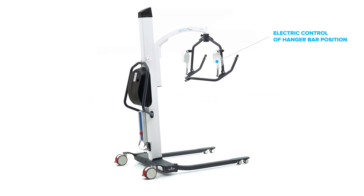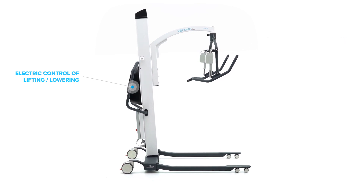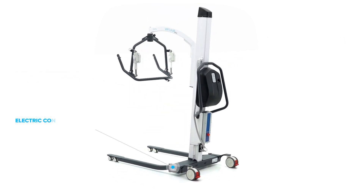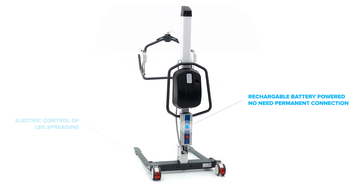Electric control of lifting and lowering, leg spreading, and hanger bar position. Rechargeable battery — no need for a permanent power connection.